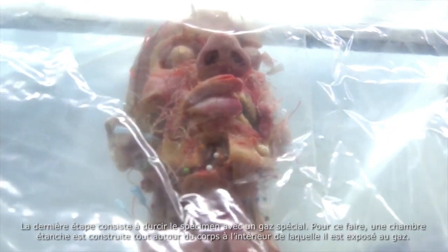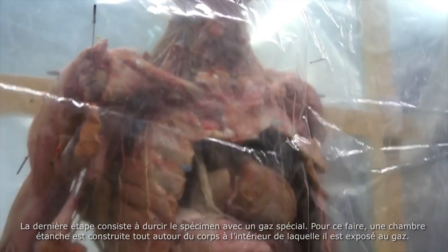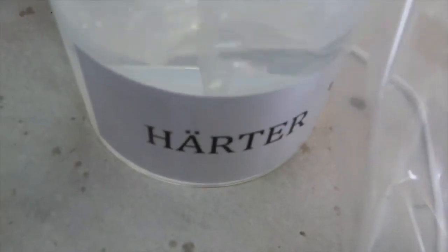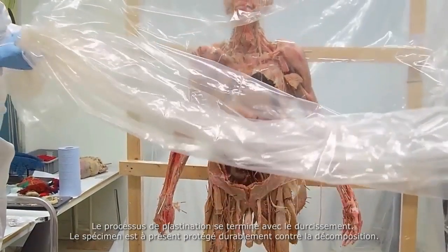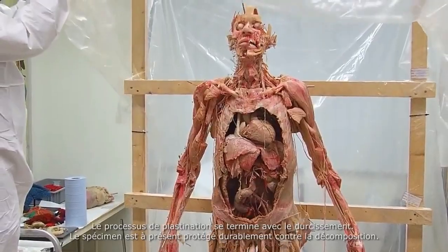In the final step, the specimen is hardened with a special gas. An airtight chamber is built around the plastinate, into which the gas is inserted. This hardening, or curing, completes the plastination process. The plastinate is now permanently protected from decay.